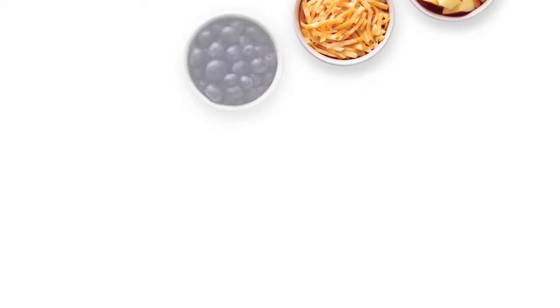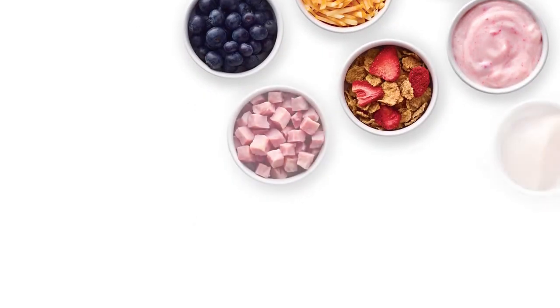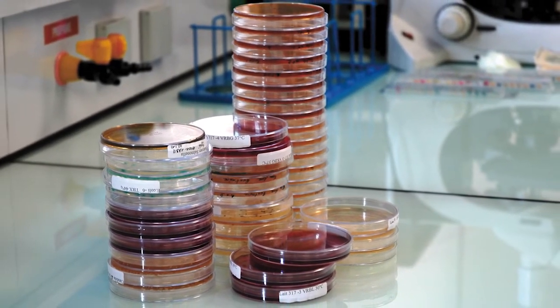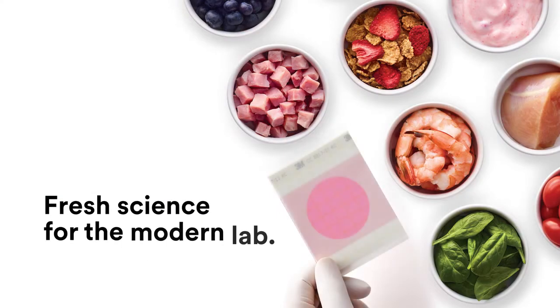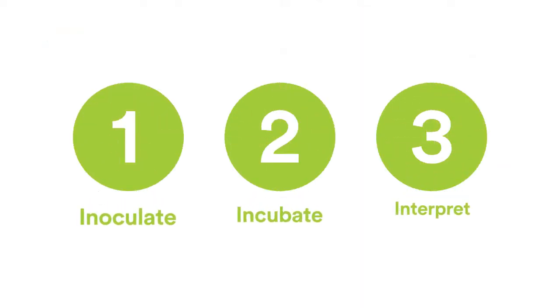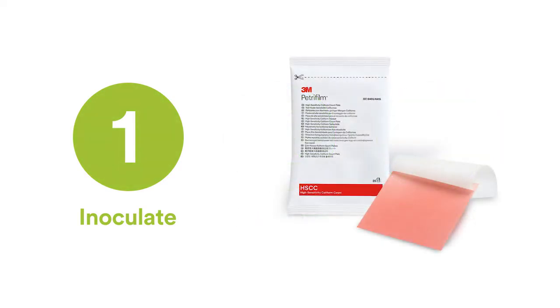If you're involved in food safety, you know that the landscape here is continuously changing. Old methods requiring media preparation before use are going by the wayside. Today there's fresh science for the modern lab from 3M Petrifilm plates. With 3M Petrifilm plates, there are just three simple steps to getting consistent, reliable test results.